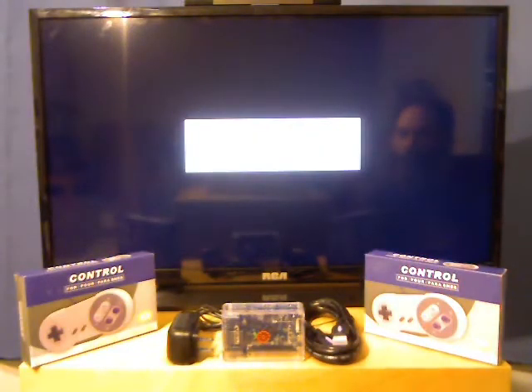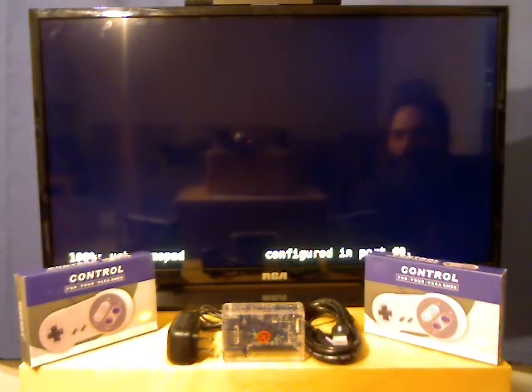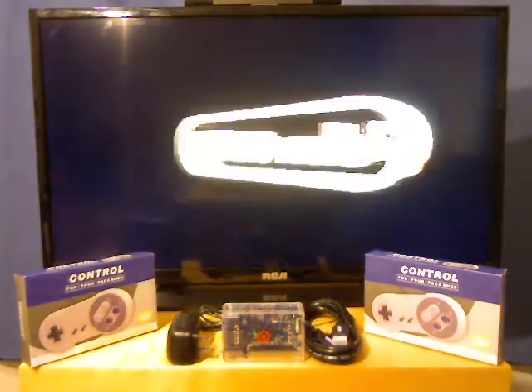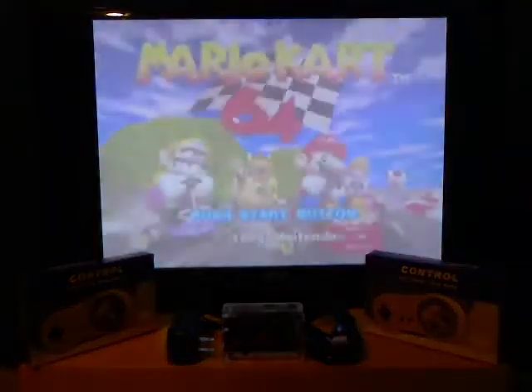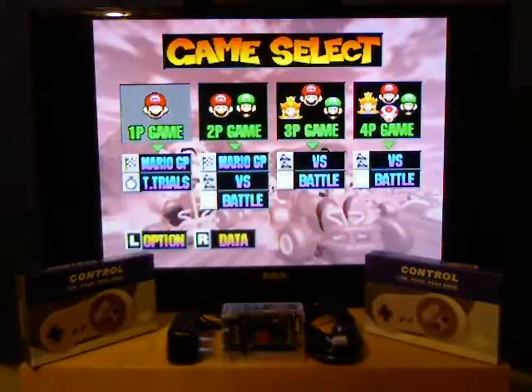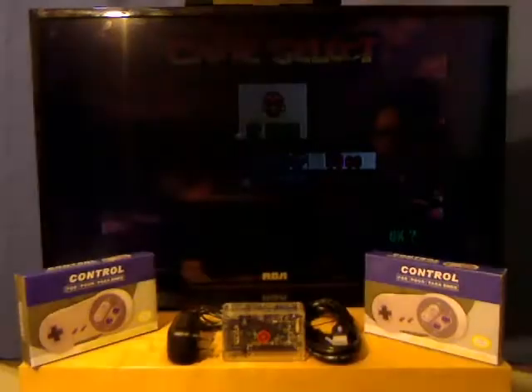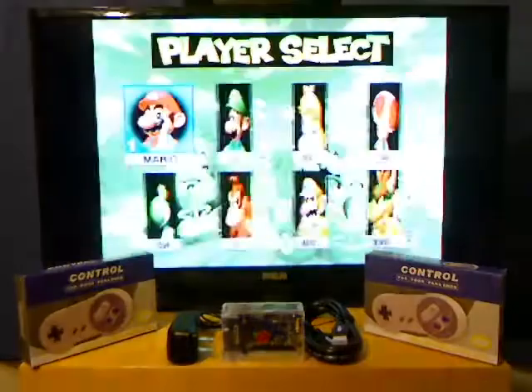I'm going to try Mario Kart 64. I'll select it — it just takes a moment to load up, but everything should load up flawlessly in terms of video and audio. I click Start right away and go to Mario GP 50CC.